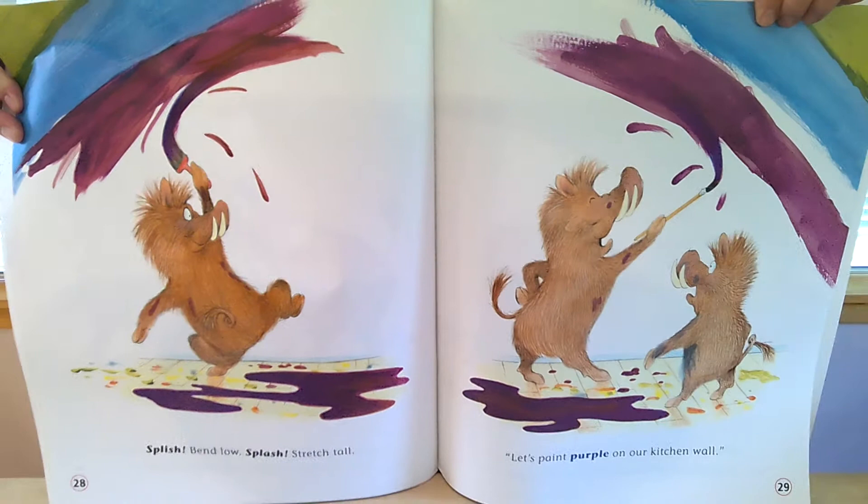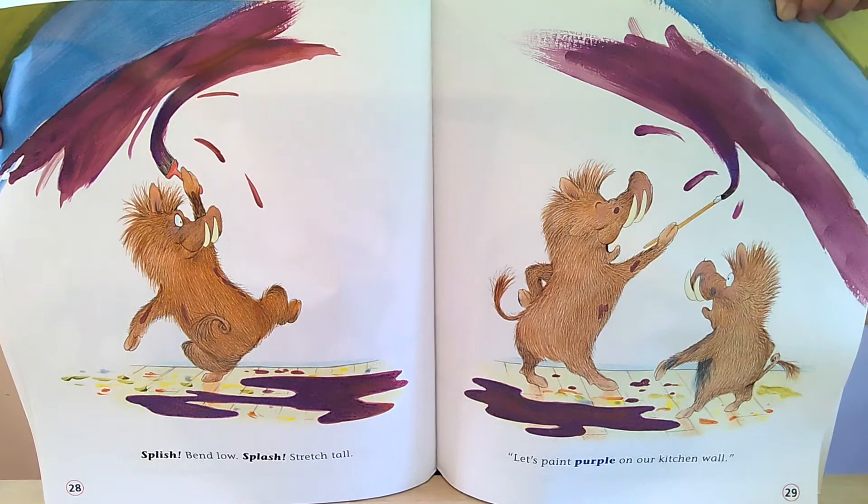Splish, bend low, splash, stretch tall. Let's paint purple on our kitchen wall.